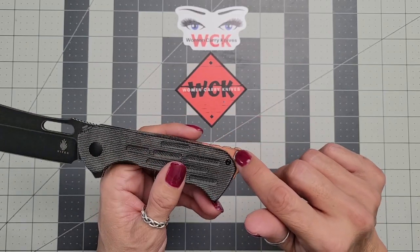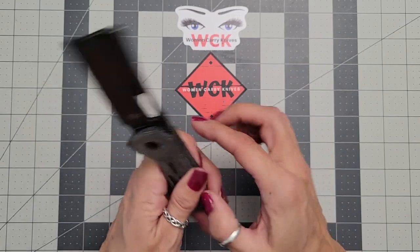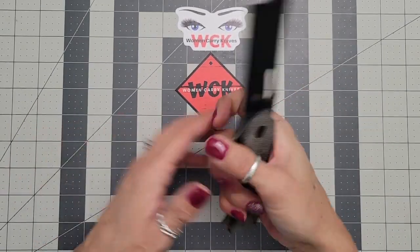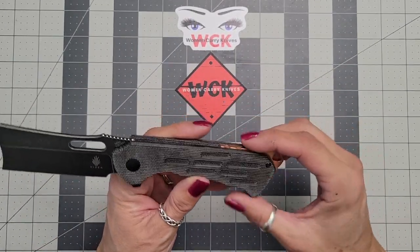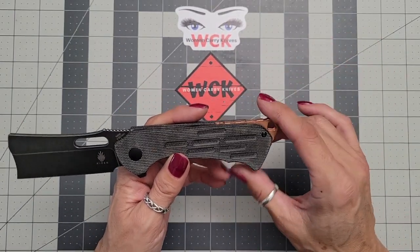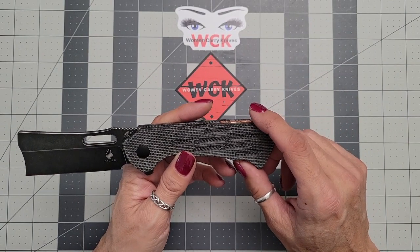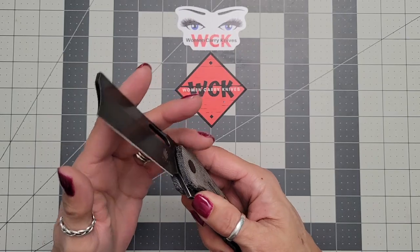You've got your back spacer here that kind of acts as a lanyard area. It's not quite a glass breaker, but it can definitely be used to do a little bit of damage if you need it — not talking physical confrontation necessarily, just saying you have that option. That is also very nice, and aesthetically it works well.